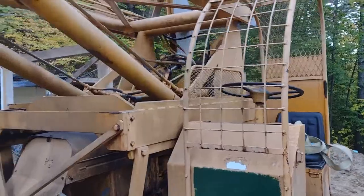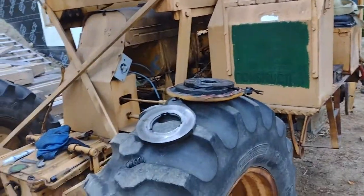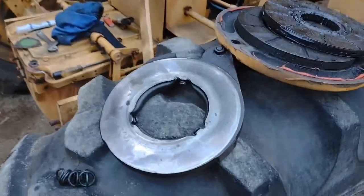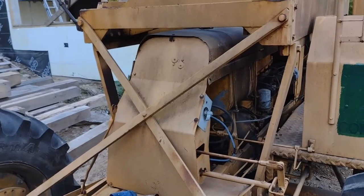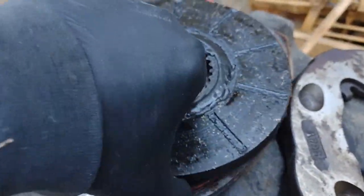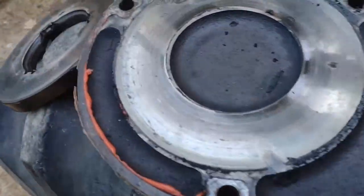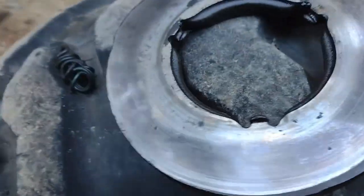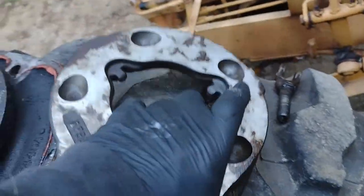Little mountain farmer here — we're up on the mountain working on the Oliver, a 1960s Oliver industrial tractor. We're in the brakes here and what we found is we've got a seal leaking, that's why we weren't getting any braking action. The surfaces look good but they're pretty heat-scored from riding the brakes with a bunch of grease in there. We'll run the wire wheel on them.